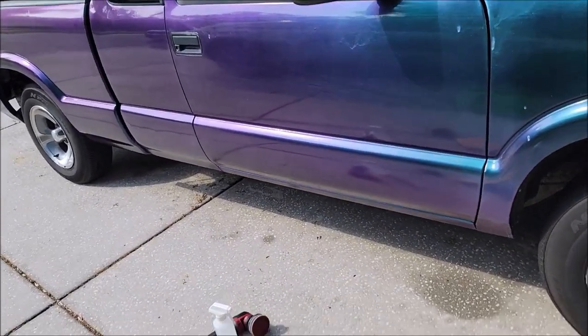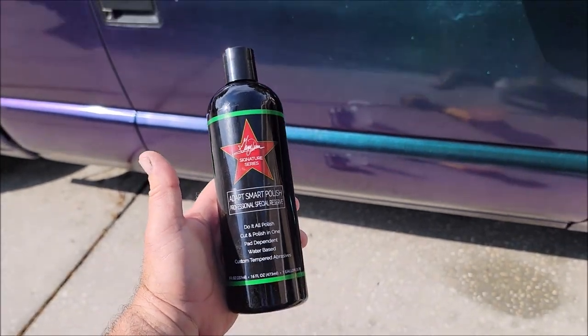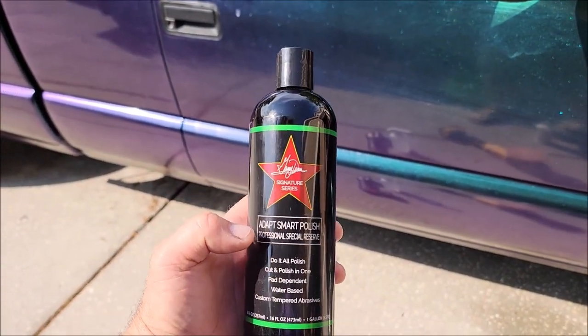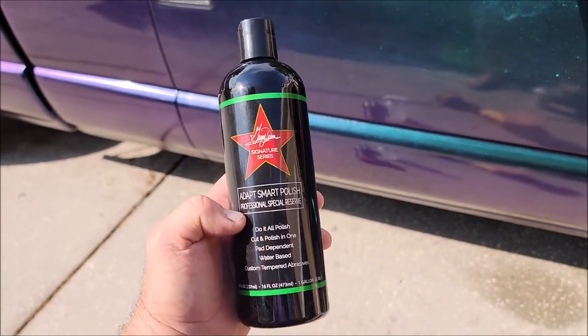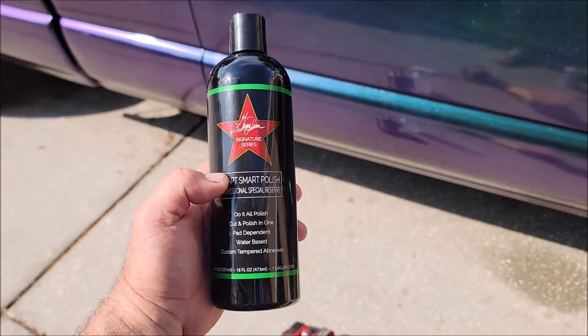All right guys, it's Gary Dean, detailjuice.com. I'm going to skip right to the good part. We're shooting a video today on the brand new for 2023 at detailjuice.com — Adapt Smart Polish. This is my favorite polish on the face of the planet. We developed this based on Smart Cut and Smart Finish. This will give you lots of cut and an amazing finish on pretty much any type of paint.